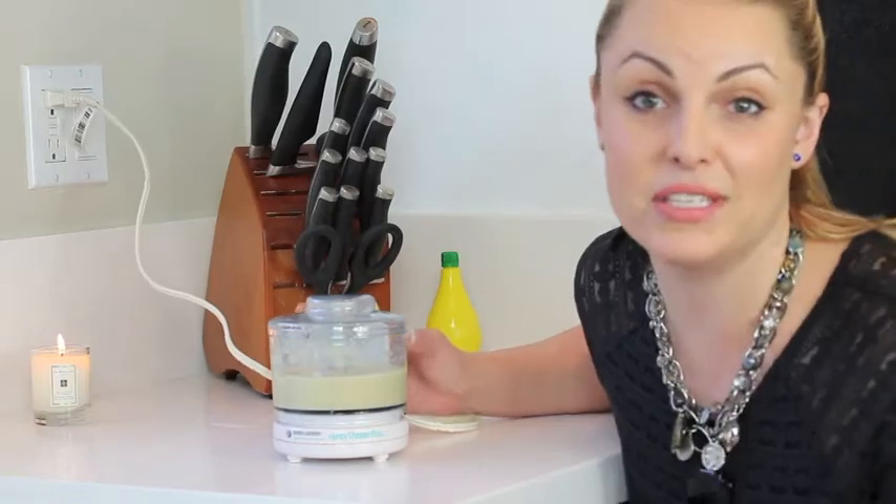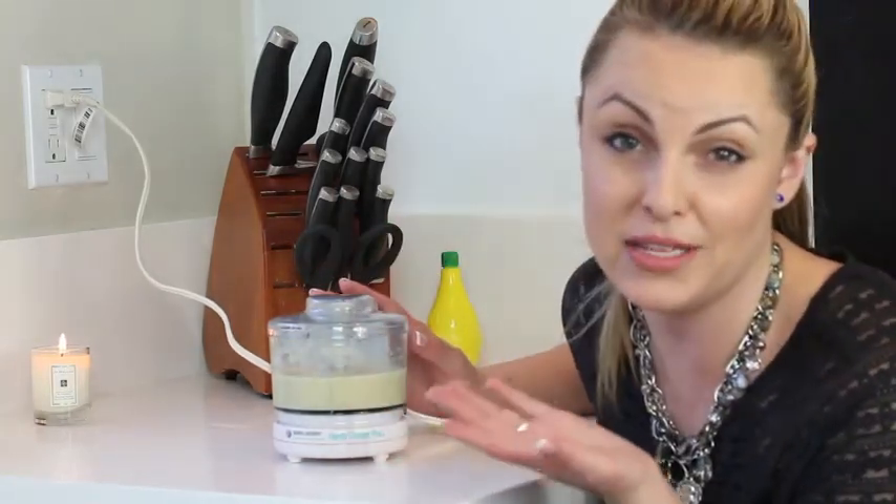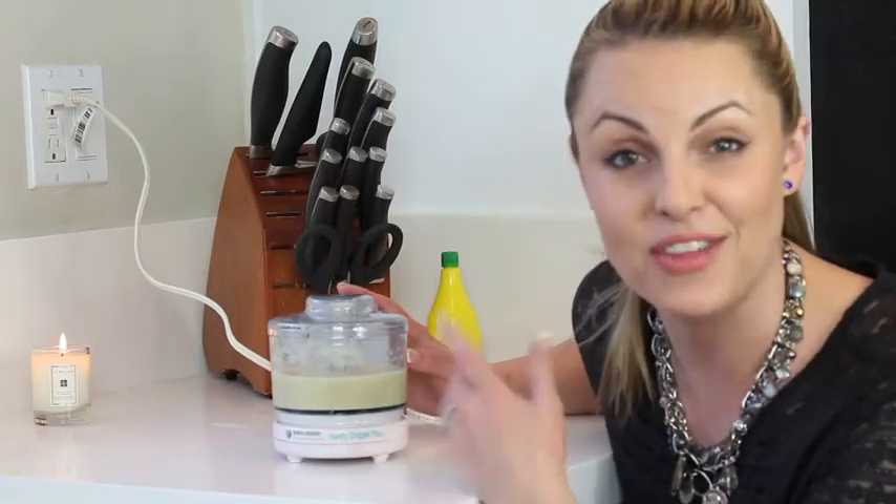Alright, so it's as simple as that. You're just going to spread this all over the face, leave it on for about 15 minutes, and wipe it off with a warm washcloth. And you're all set.